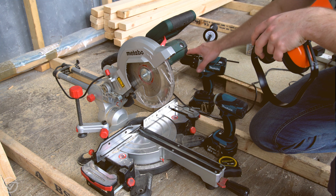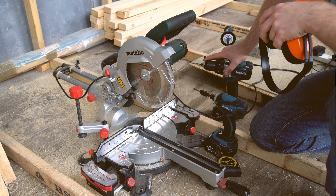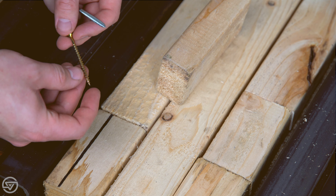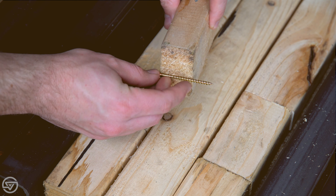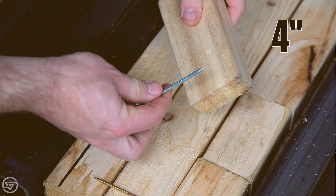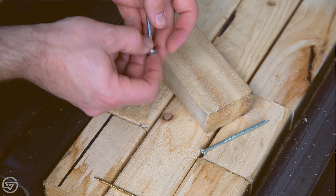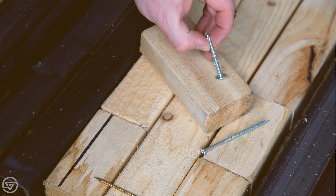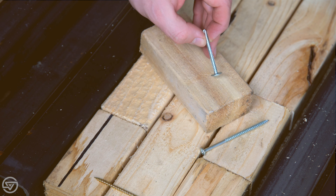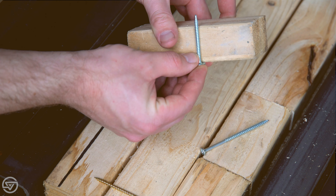I do also have a drill but I've not really been using it for the framing portion of this project. The three fixings I'm using are a 65mm or two-and-a-half inch screw for going through the short end of the two by threes, a 100mm screw for going through the long end of the two by threes, and self-tappers for drilling directly into the steel work to secure the two by threes into the steel.